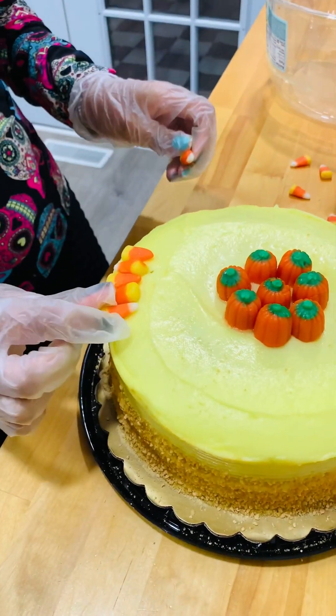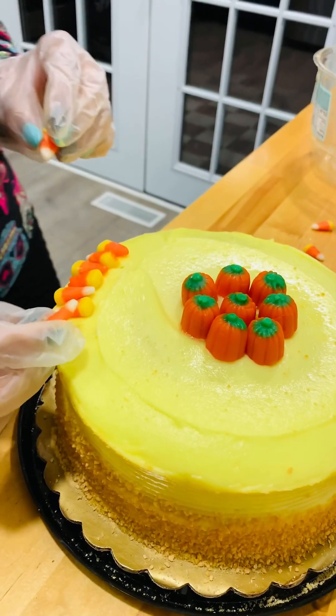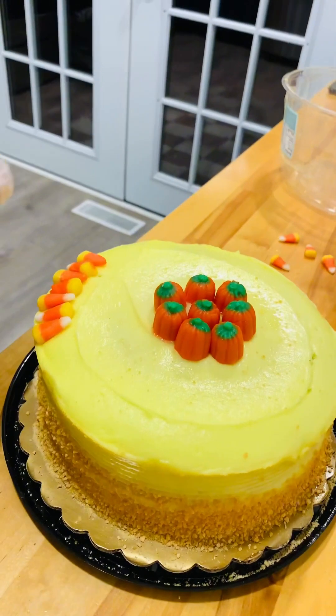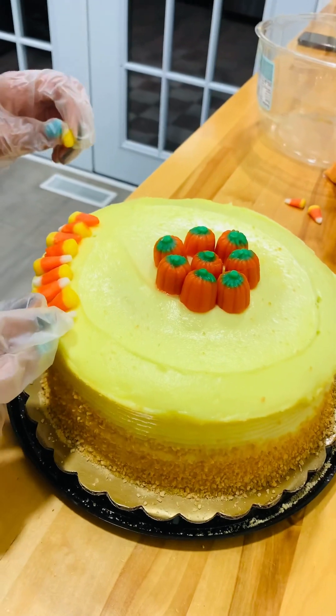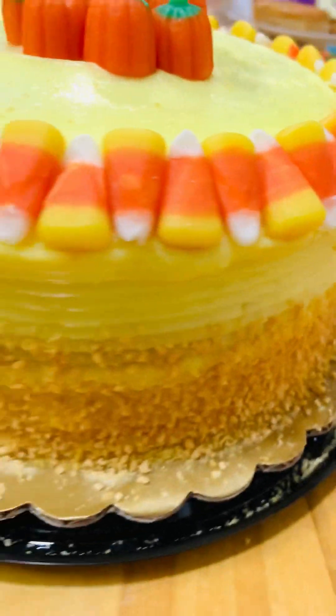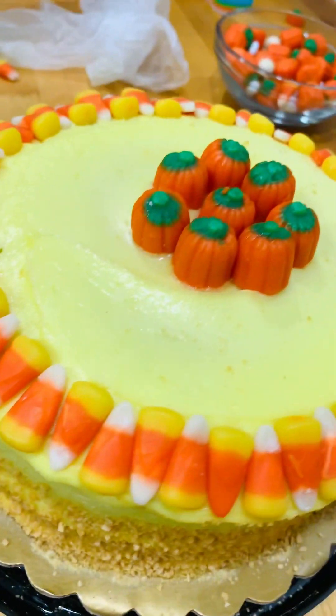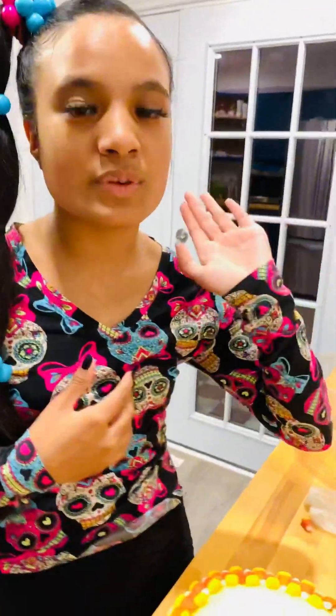It's a little hard to pick up with my gloves, but look how cute this is looking! We're turning a plain cake into something that could be eaten for fall. That's all you gotta do — you turn a basic cake into a beautiful, delicious, fun cake. You can serve this at Thanksgiving or any fall event. It's really simple and only took five minutes.